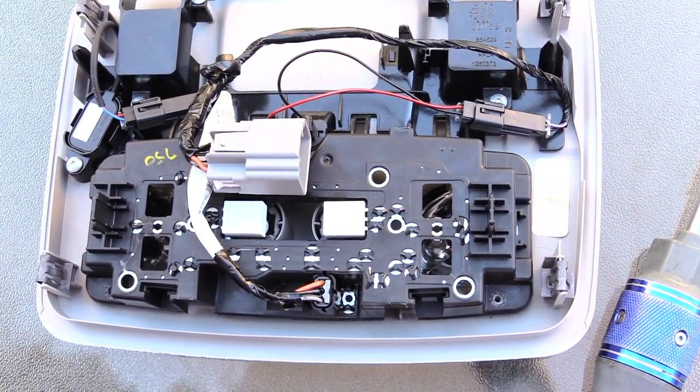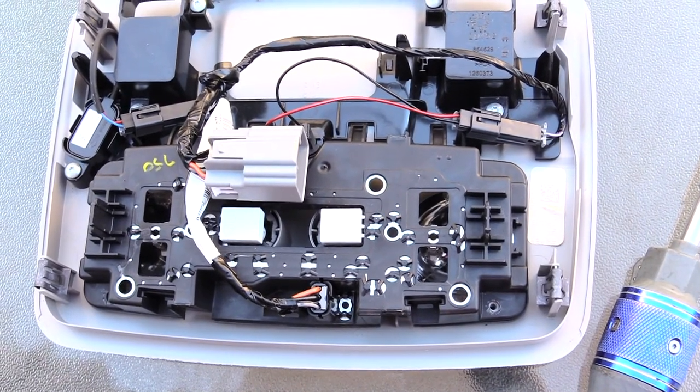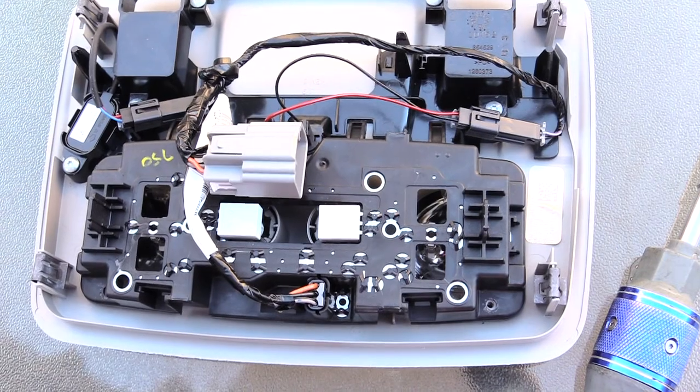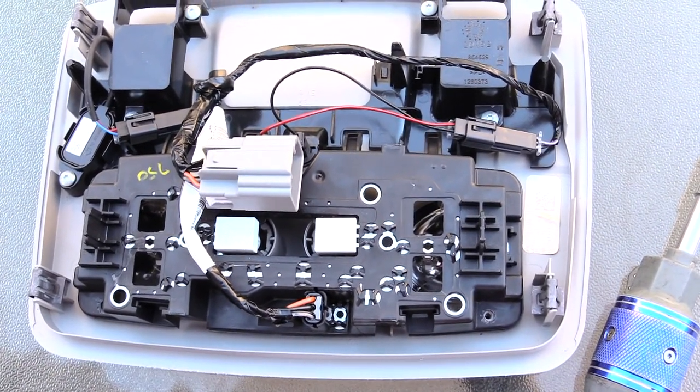Alright folks, that's how you change out your interior dome lights on the Chevy Traverse as well as a Buick Enclave from about 2009 to about 2017. Please check out other helpful videos, please like, subscribe, and share. Thanks!